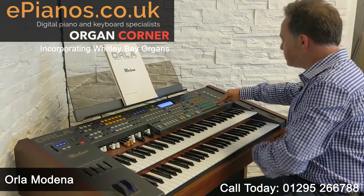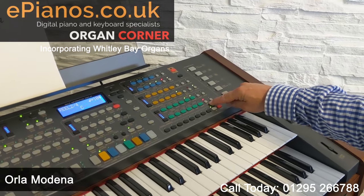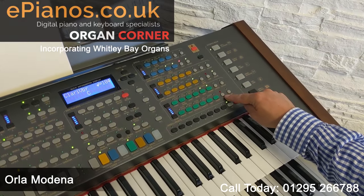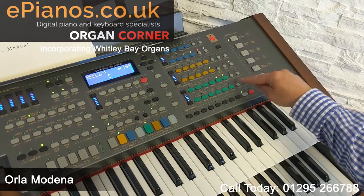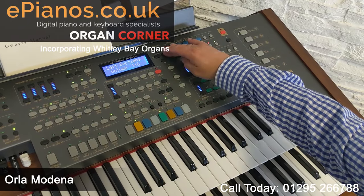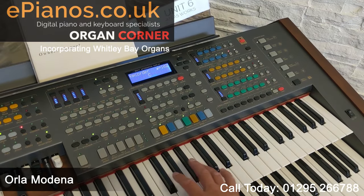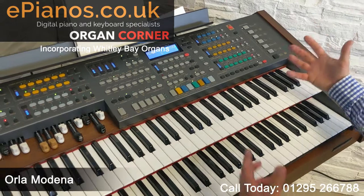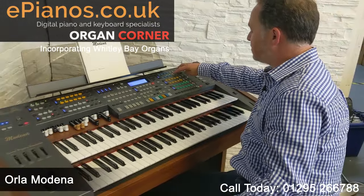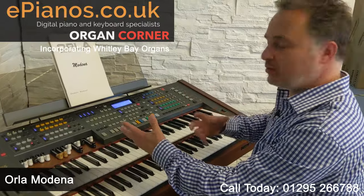The beauty of it is that there's a user button on each section. At the bottom of this green section, for instance, there's a button that says User — that allows us to have a different sound to the ones already chosen on the panel. The user button is currently set to Clarinette, but we can go through and change it to a different sound. You can have two set all the time in each of the sections, and the same for the lower keyboard too, so that gives you more panel buttons to choose from.